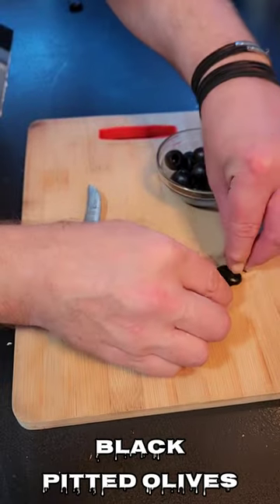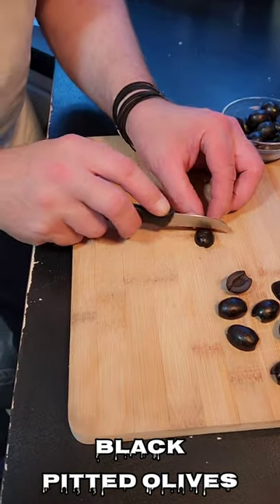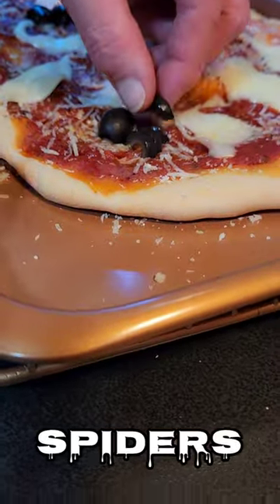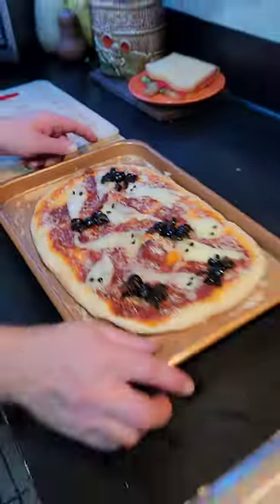We need another spooky element. Cut black pitted olives in half, and then cut each half into 4 equal strips. Spiders! Now bake for 1-2 minutes longer.